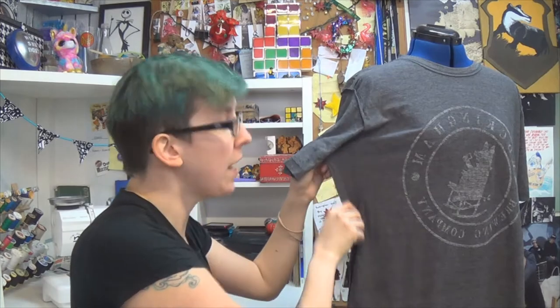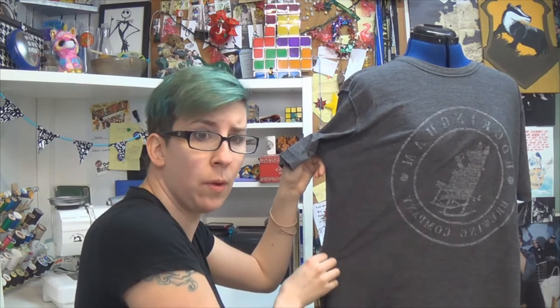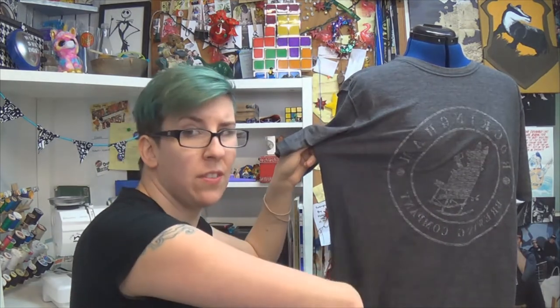I'm actually gonna use my dress form today, which I feel like gets underutilized. If you don't have a dress form, all you have to do is put the shirt on yourself inside out, or even just lay a well-fitting t-shirt over this and pin along its edge. Just make sure to give yourself a seam allowance.